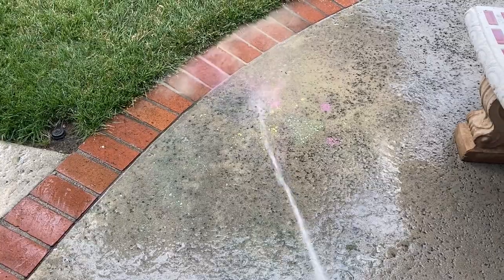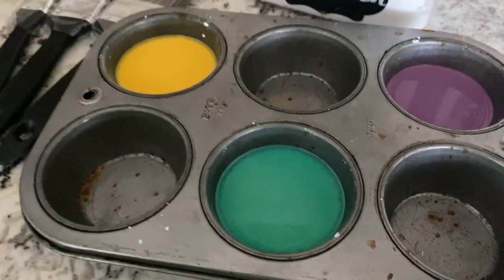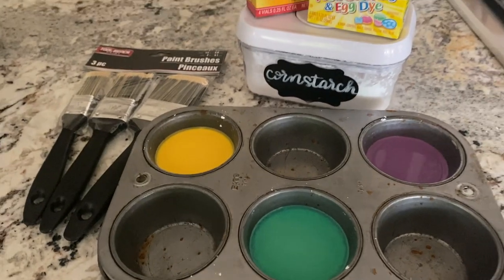It cleans up really easily and is super simple to make. I really love this TikTok crafty thing — I love how easy it is to make and how easy it is to clean up. I will definitely be doing this again. It is great for summer weather, it dries out really quick and becomes very chalky. I wanted to clean it up so we could go eat dinner, but I'm in love with this.